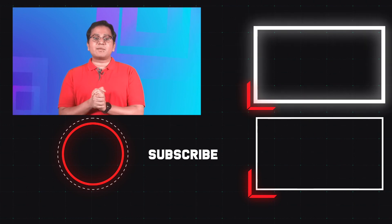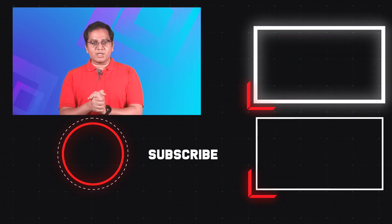Let us know what you think about our choices in the comments below. Also remember to hit the subscribe button and click the bell icon for notifications for similar videos.